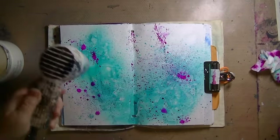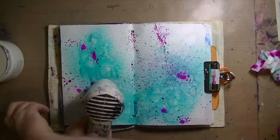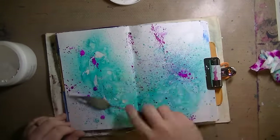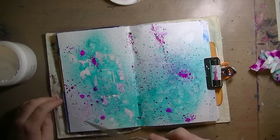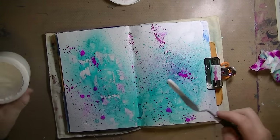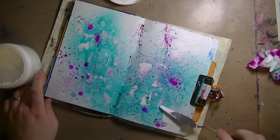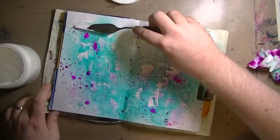And if you dab up the color, it gets super vibrant — it did it every single time, which was amazing. I'm just using a spatula and scraping on a bunch more Gesso. I'm going to do this a few times in layers.